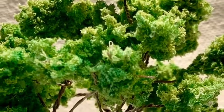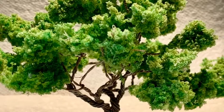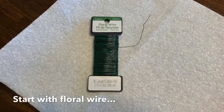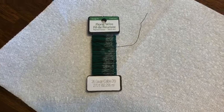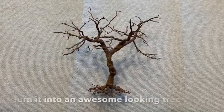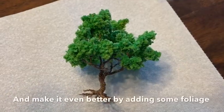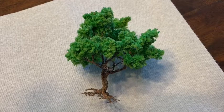For this tutorial, I'm going to show you how to make some realistic-looking model trees. You're going to go from bare wire to making it look like a tree in the wintertime, and then finally, to top it off, we're going to add some foliage to really make them pop out.